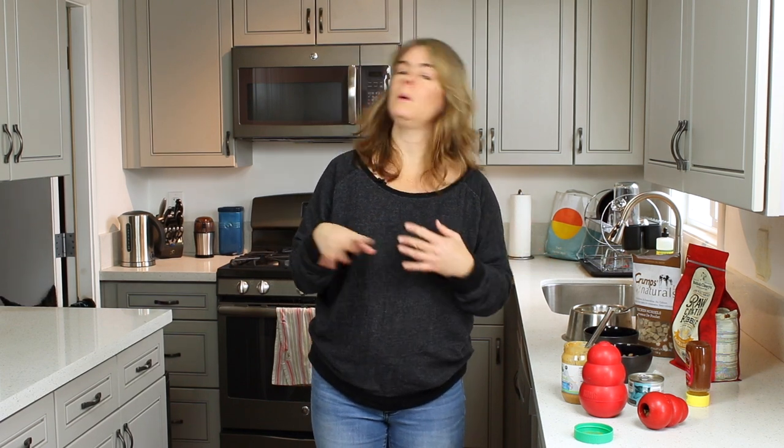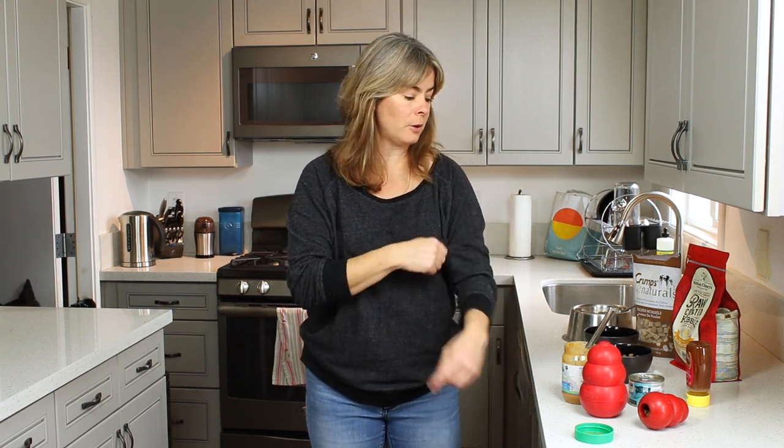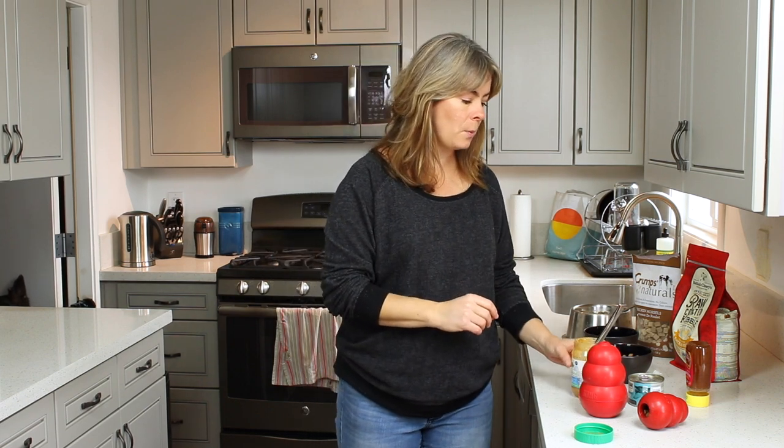Now, once your dog is rolling that Kong around and asking for more within a few minutes, it's time to up your game. At this point, we're going to stuff Kongs a little more difficult, a little more challenging, so that the dog is now having to spend anywhere from five to fifteen minutes to work on the Kong — still using basically just kibble.